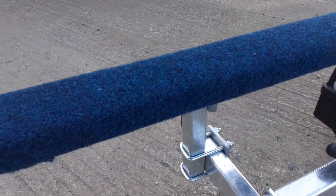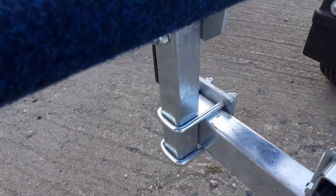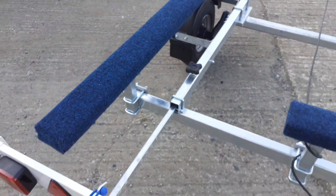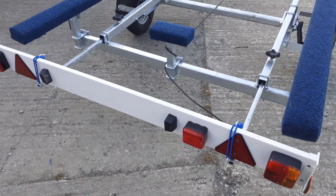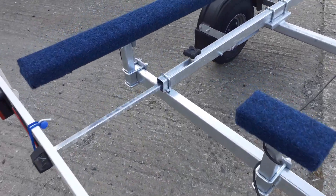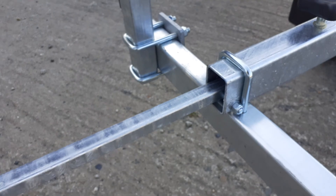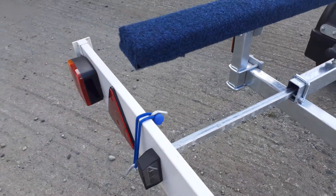You've got carpeted bunks that will sit nicely under the tubes of the boat and are fully adjustable — up and down, and also inward so you can bring them closer if your boat is slightly narrower. It comes with adjustable light board bars on the back.